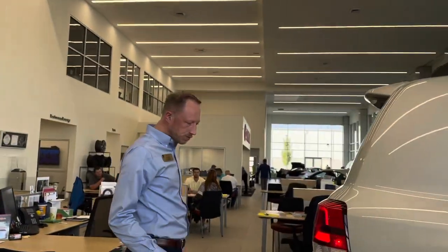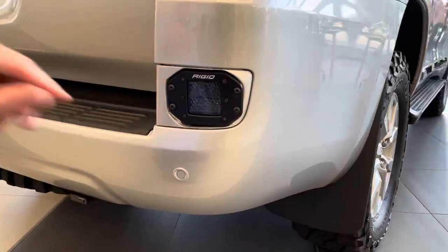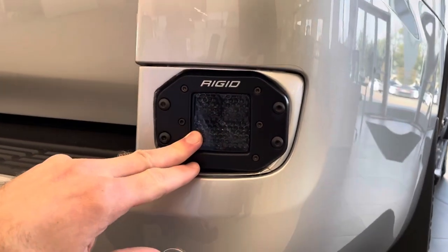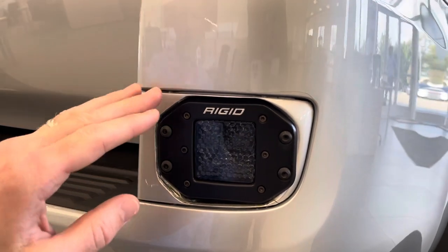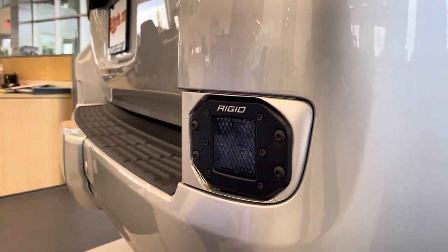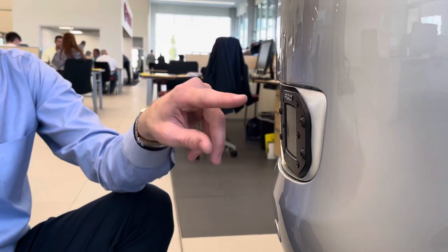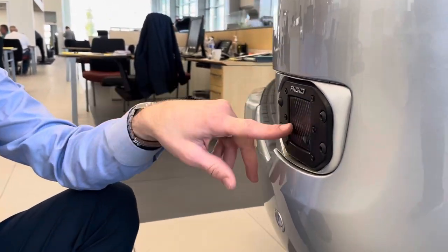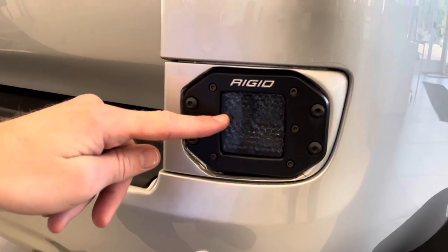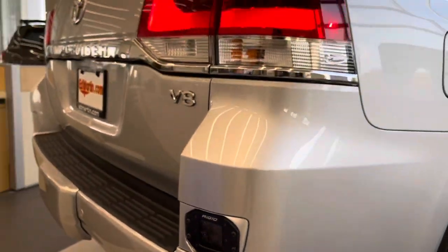Going to the rear, we have deleted the reflector and replaced it with a Rigid midnight edition diffused light. We dremeled out the right shape in the reflector housing to fit the reverse light. This is controlled with a reverse light trigger — as you put the car in reverse, these lights engage automatically. But if you wanted them on independently, there is an override button which I'll show you on the inside.